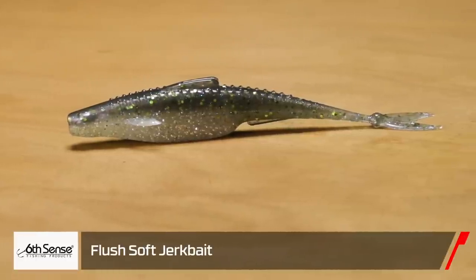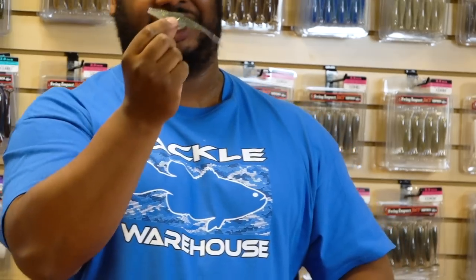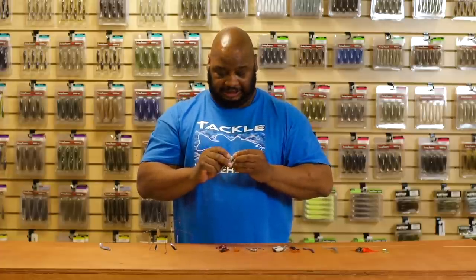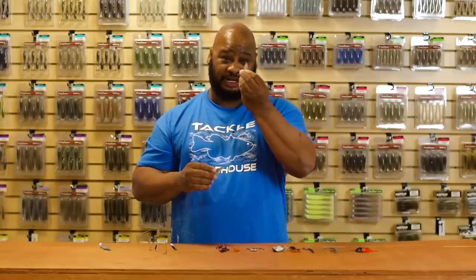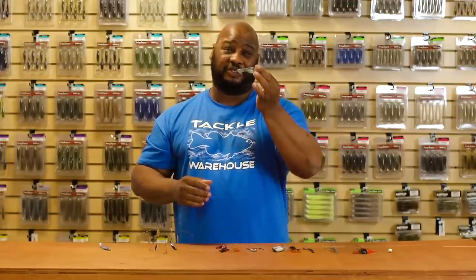Also by Six Cents, we got the Flush soft jerk bait. Best way to fish it is weightless with a 3/0 or 4/0 extra wide gap hook — twitch it, dart it, and it's coming over everything through grass. It's got a pre-cut belly to help hide the hook. Also makes a great trailer for scroungers — like Z-Man's Willow Vibe — perfect for that. This time of year, go behind people throwing hard jerk baits and give them something different with a soft jerk bait. Definitely the way to go.